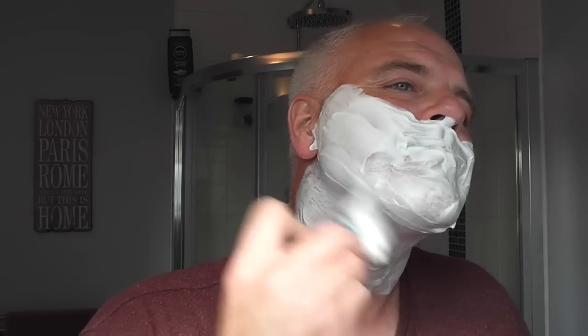This is a nice scent — Apple, Honey, Red Wine, Spice and Honeysuckle. Very nice. Great lather. I can tell by using this that the soap base is good. It's weird when you use a lot of different soaps — especially when I make the lather, I can just tell by the consistency how good the soap base is. Here we go for the third pass against the grain on plate two.